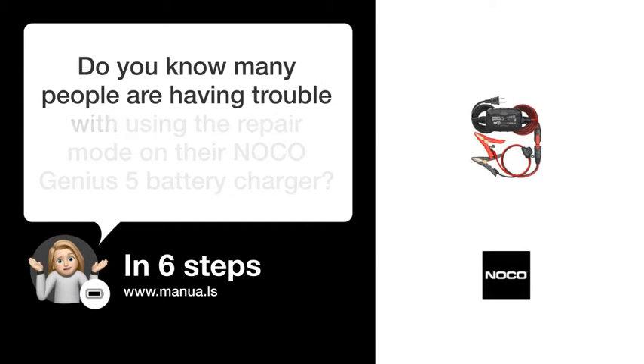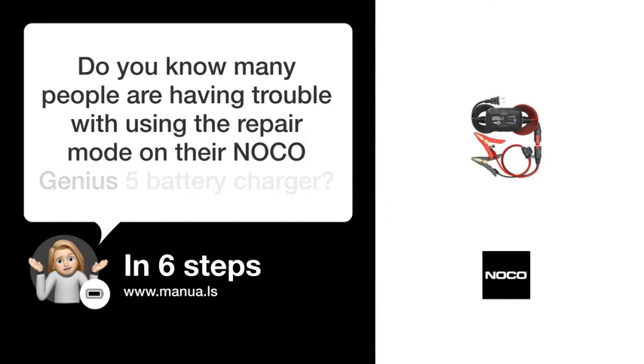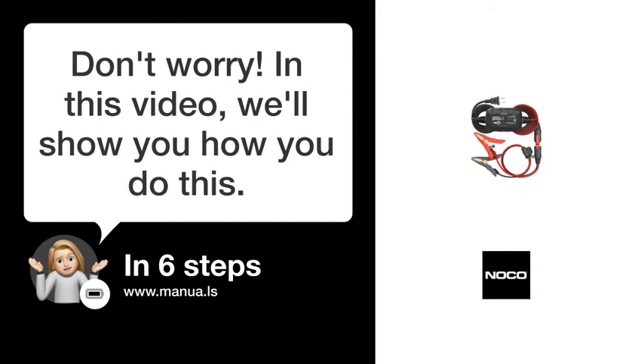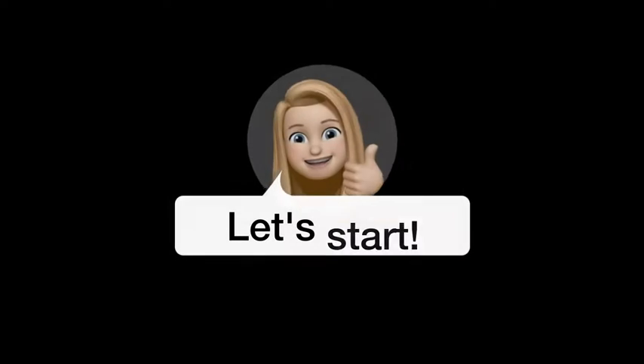Do you know many people are having trouble with using the repair mode on their NOCO Genius 5 battery charger? Don't worry! In this video, we'll show you how to do this. Let's start!